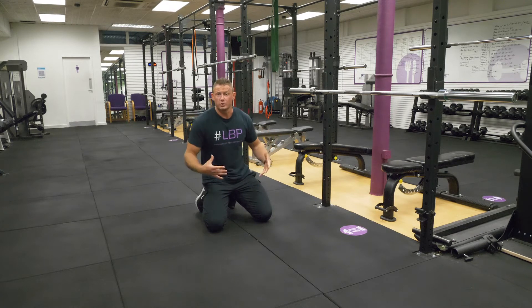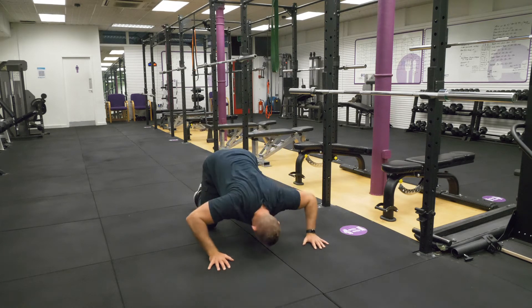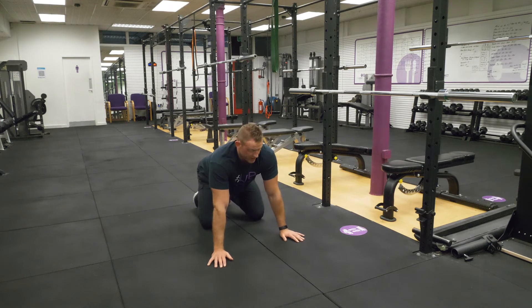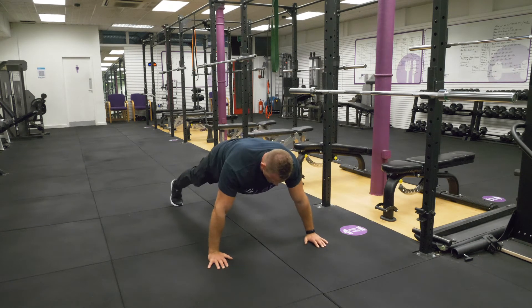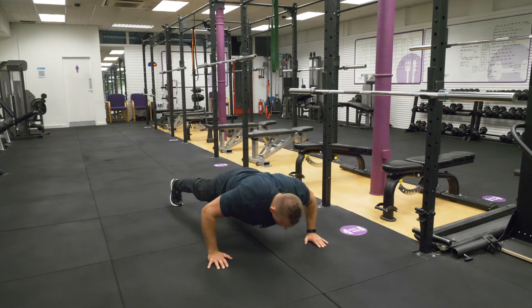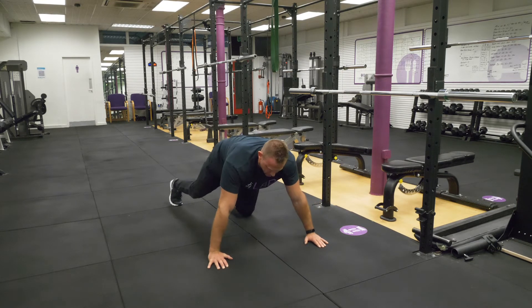It's going to work your chest, your arms, but it's also going to work your core. If you do press-ups like this, it's very hard for you to ever progress. So hold yourself up and just start off by doing even the smallest movement — eventually you will get a little bit further down to the ground.